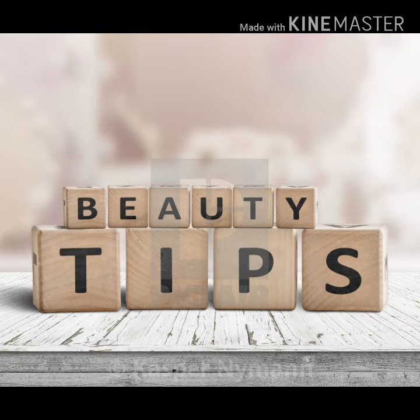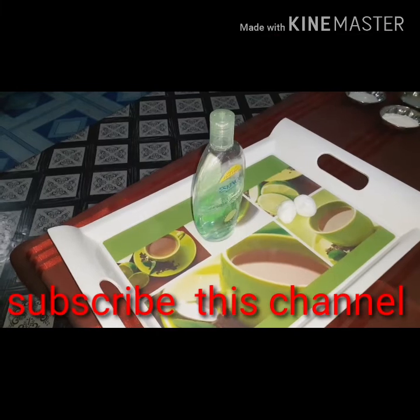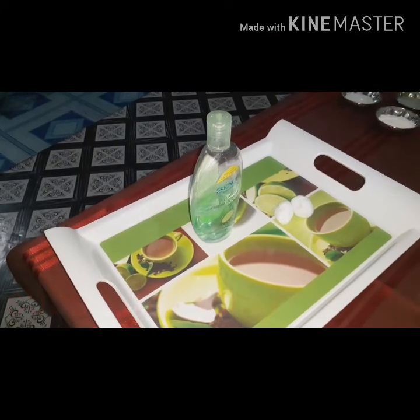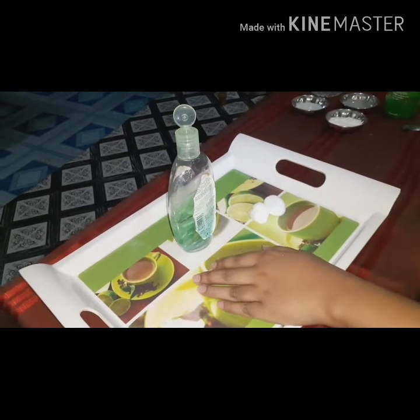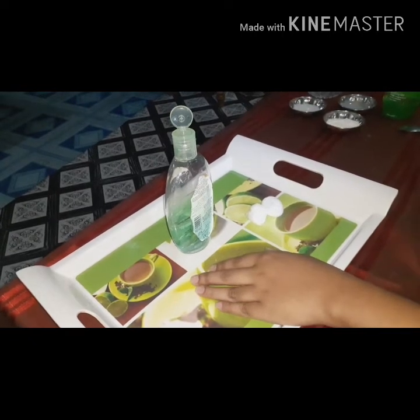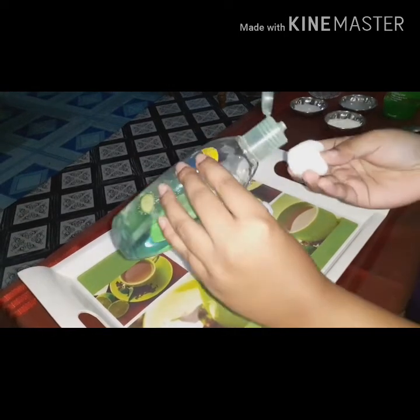Today I am going to show you the first step. I will show you the first step. So I'll go back to it later.